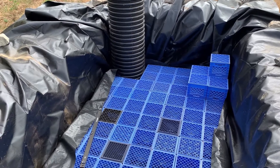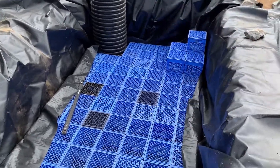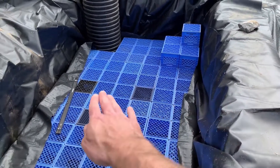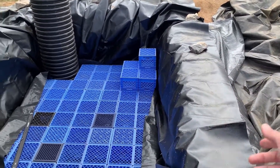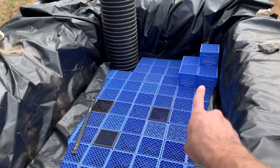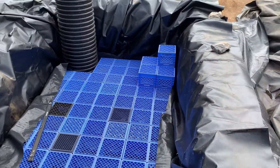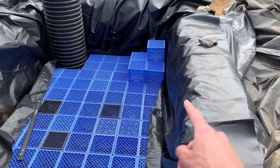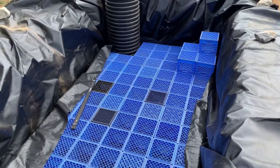So what I'm going to do next: fold the liner back on each edge, fill in with native soil and tamp it down to lock in this first layer of blocks. Then I'll build up from there — fold the liner back out, put in another layer of blocks, fold the liner in again, tamp it down, backfill with native soil, and just keep going until I have all three layers. Then we'll be into a whole other scope of work after that.